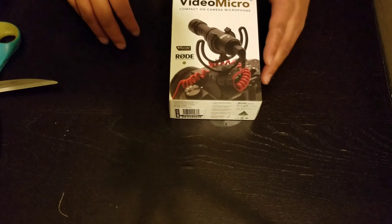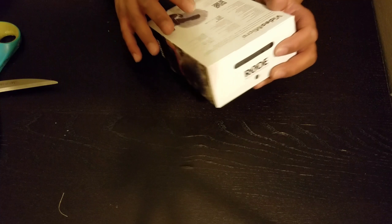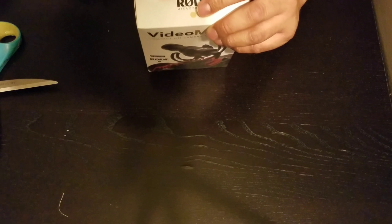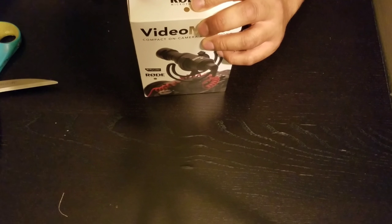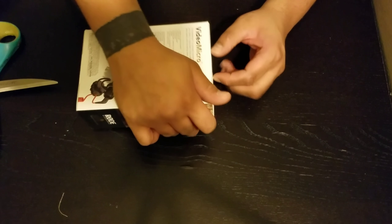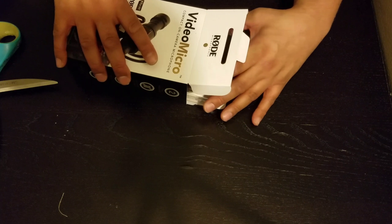Let us continue to see what's inside this bad boy. I'm not going to go savage beast mode on this because now we're getting into the delicate nature of things. Here's the tape. Why is this tape so adhesive? You know what's really the worst, though? The tape on video games and CDs. Most of you might not even know what CDs are. Back in the day, we used to consume our audio on compact discs, and there was always this punishing adhesive tape on it.